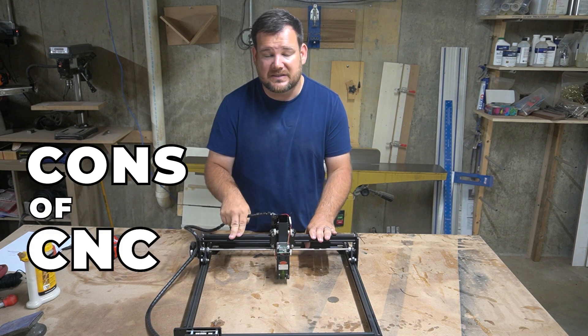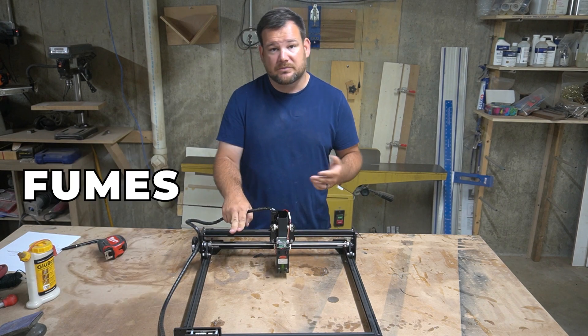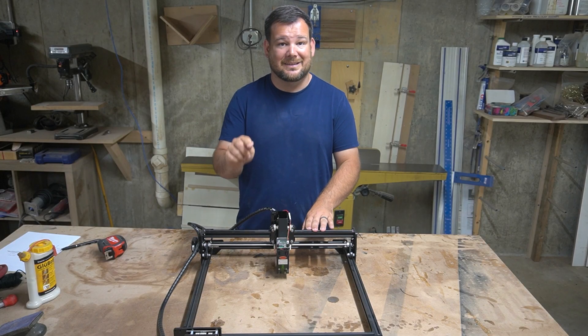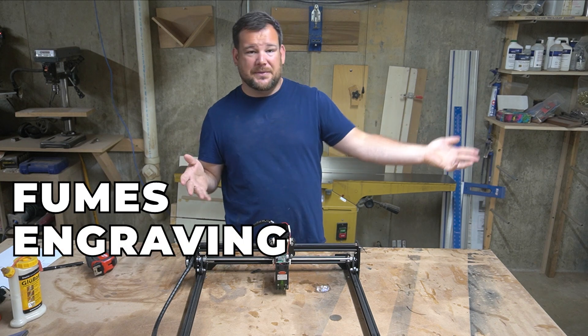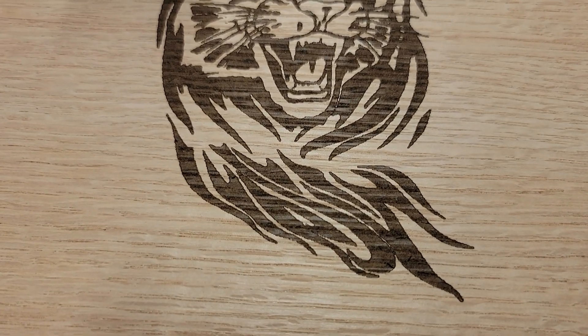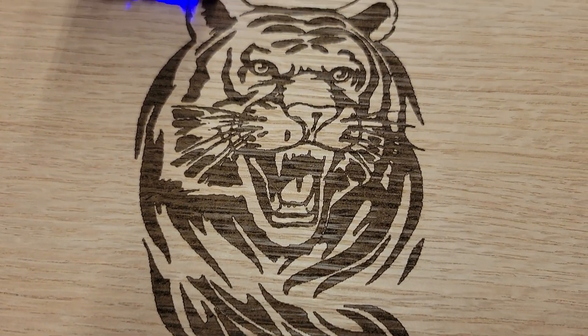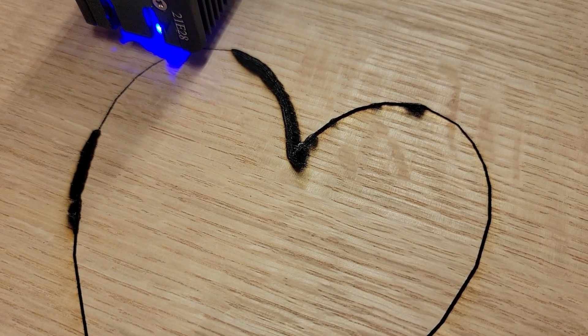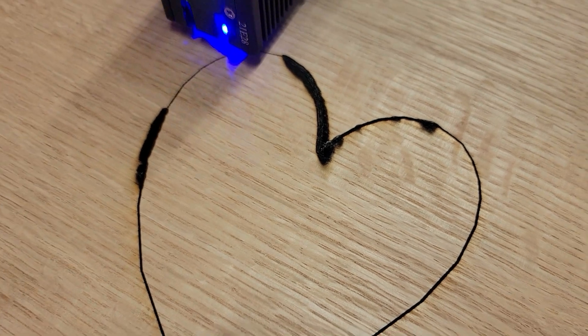Some cons of this CNC laser: first, you need to do something about fumes — you don't have to worry about that with the CNC router. You need to use it in a garage with the door open, or crack a window with a fan sucking the fumes out. You are burning things with the laser versus cutting with the CNC router, so fumes are something you have to consider. The second con is that while both machines can engrave, with the laser you're going to get a burned look. Some people might desire that, but some might not — it changes the look of the wood, making the engraving darker, and it can sometimes be hard to control exactly what that looks like.